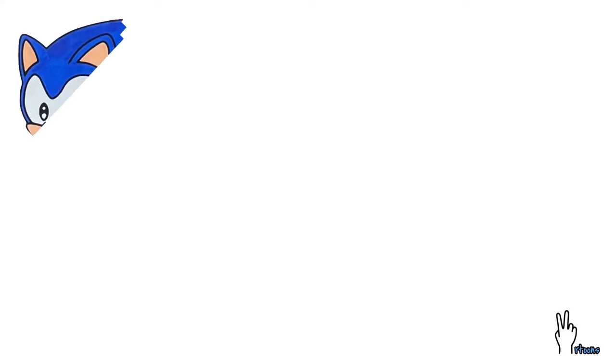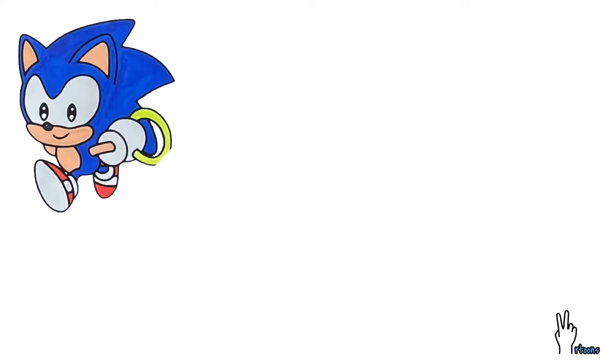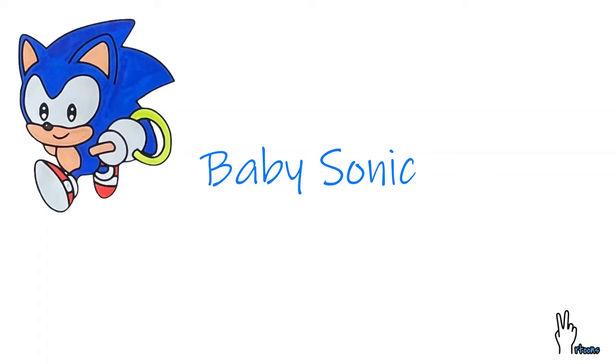Hello everyone, welcome back. We shall learn how to draw a baby Sonic today.